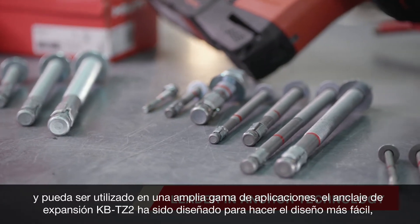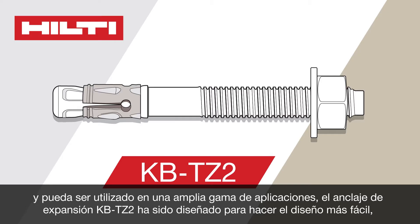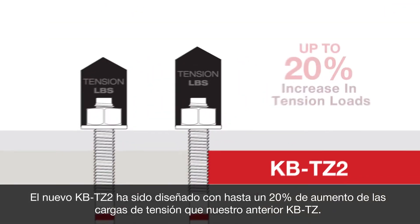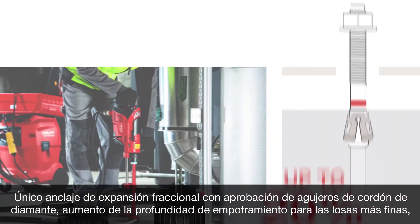Hilti, the leader in anchor technology, understands the need for a high-performing mechanical anchor that can be easier to install and utilized in a wide range of applications. The KBTZ2 expansion anchor has been designed to make design easier by providing the best performance and most design options than any other expansion anchor on the market.